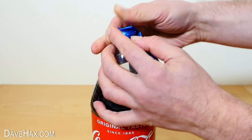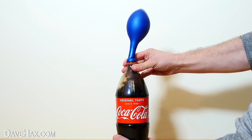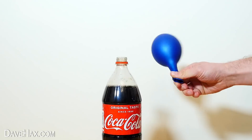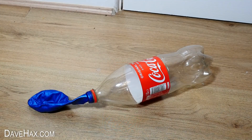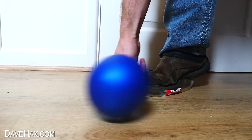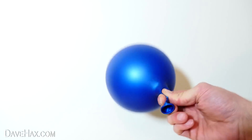They might try and use the gas from the drink to inflate it, or even empty the bottle and squeeze the air into the balloon, which won't really work effectively. So here's how to do it.